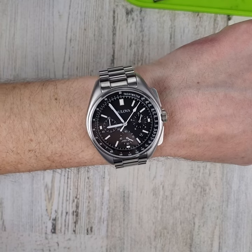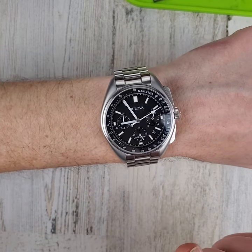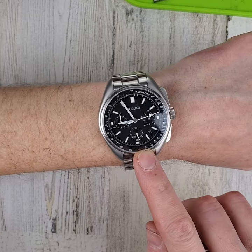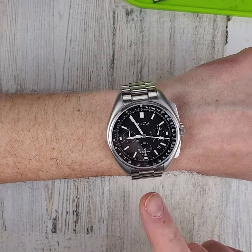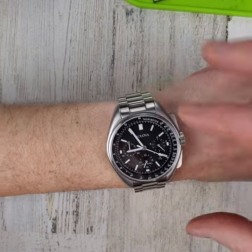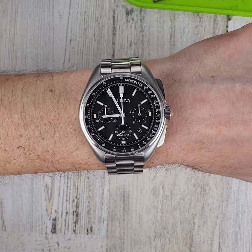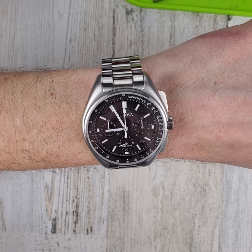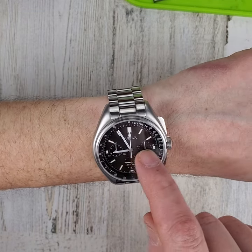Well, I'm even more of an idiot because a couple guys pointed out that this shuts down after 60 minutes — the chronograph hand stops after 60 minutes. So I just ran this for an hour, and guess what, it does stop. So that further complicates things and makes more of a mystery here, because I'm not sure why the chronograph hand was pointed over here.